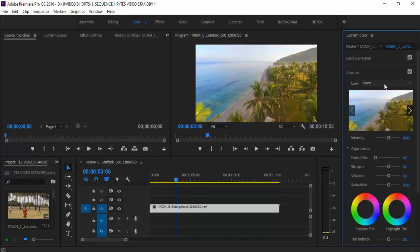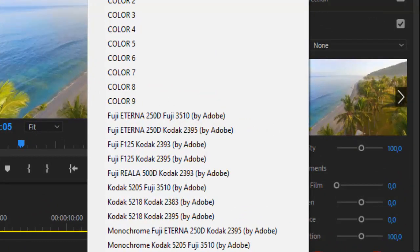Kemudian di look yang non ini kita klik. Di sini ada pilihan guys. Seperti yang di awal video tadi, gue memilih Puji Eterna 250D Puji 3510 by Adobe. Jadi ini adalah color grading yang sudah disediakan oleh Adobe. Jadi ini yang akan gue beri color grading pada video ini.